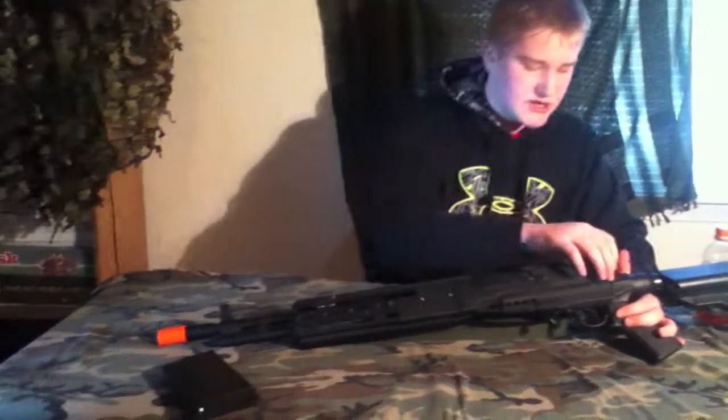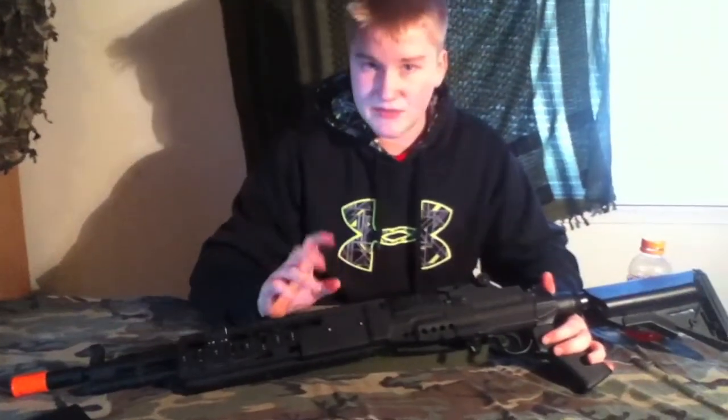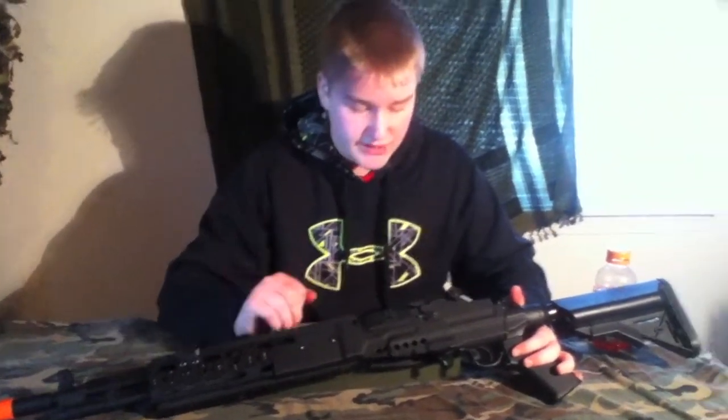It does come with two rail mounts, which I like. Definitely get a sling for this — it's a very heavy gun. I'll go over what attachments I would put on it and what I'm running right now at the end of the video.